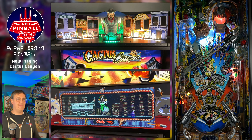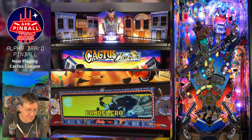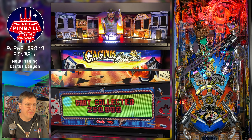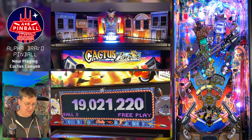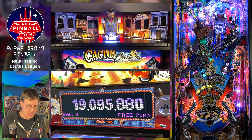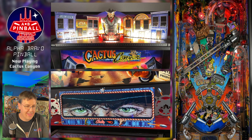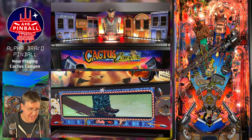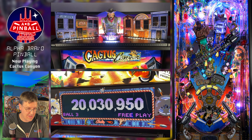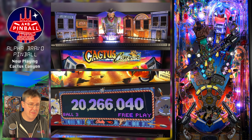Alright, ball lock. There goes one Bart. Alright, gunfight — backhand to the Bart's target. Nice. There's Bubba Bart.